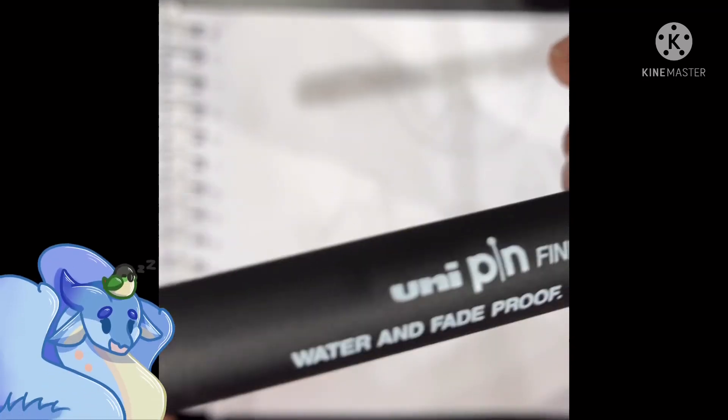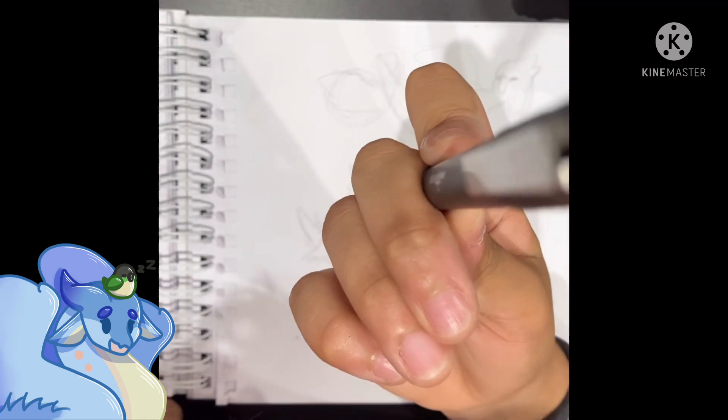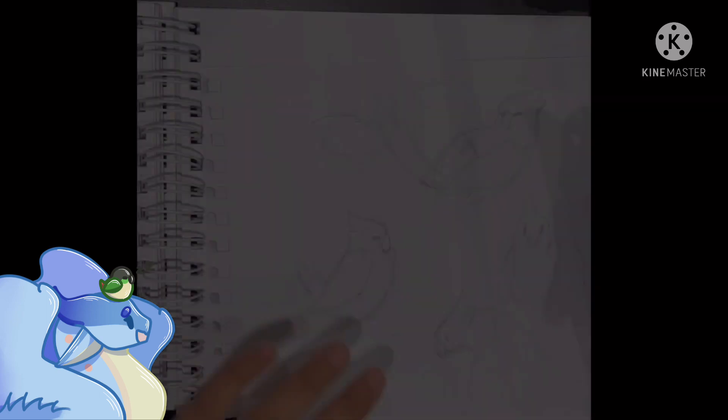For lining I used the Uni-Pin Fine Line water and fade proof pen in black, size 0.5, since I like slightly thicker lines. It will be linked in the description if you want to take a look.